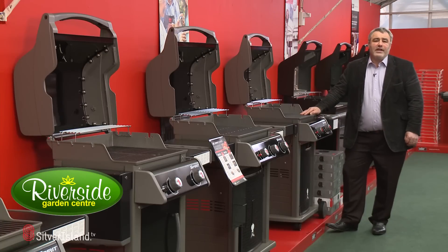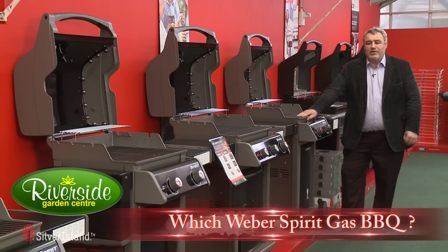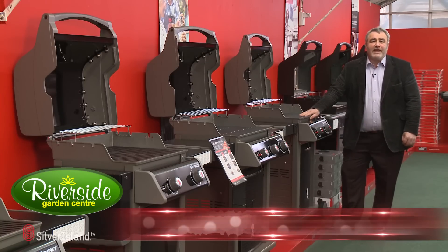Hi, I'm the owner of Riverside Garden Centre and we stock the biggest range of Weber barbecues in the UK. This is the new Spirit range for this year — some real key features, quality product again from Weber.